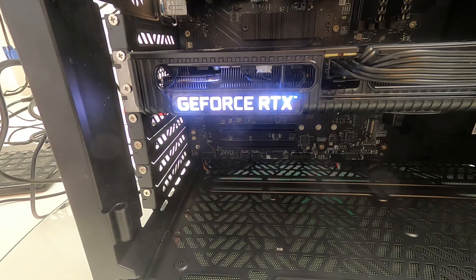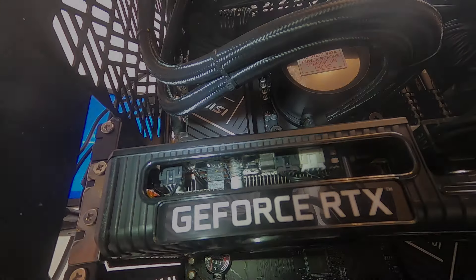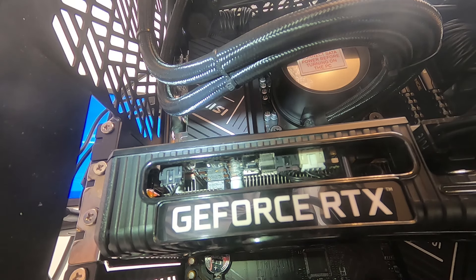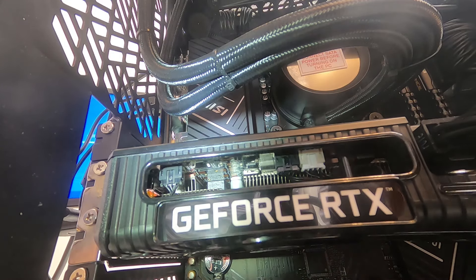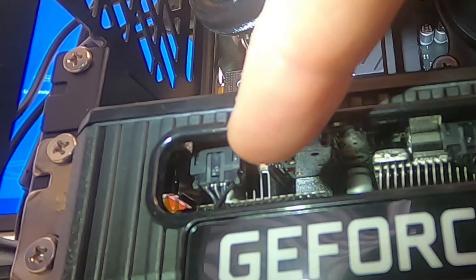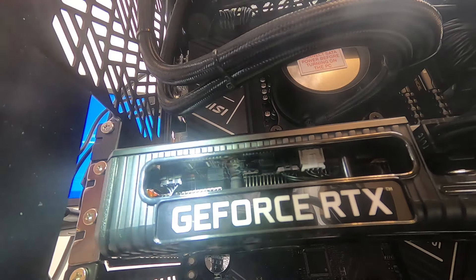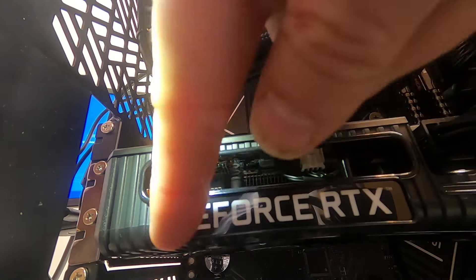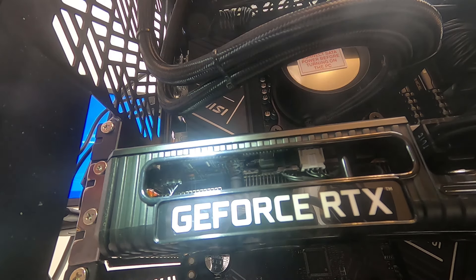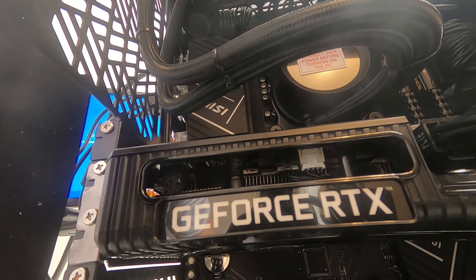So if you've got a Palit graphics card — this is actually a Palit 3060, and this applies to any graphics card really — but this one's particularly handy and I'll show you why in a minute. Hopefully you can see just there where my finger is: the computer's powered off, but just there where my finger is, there's a plug in a socket. You can do all sorts of elaborate things like run software and faff around, or just disconnect the LEDs.